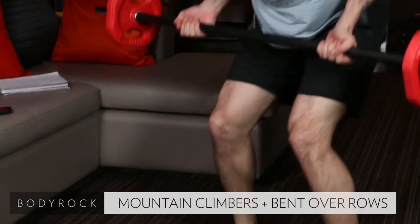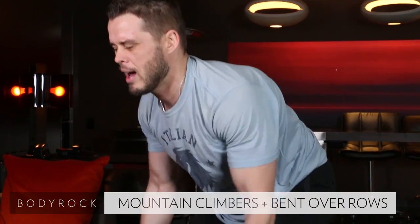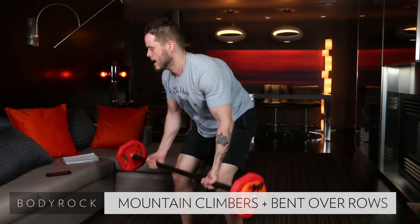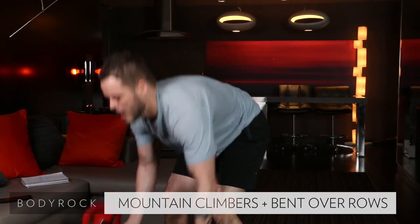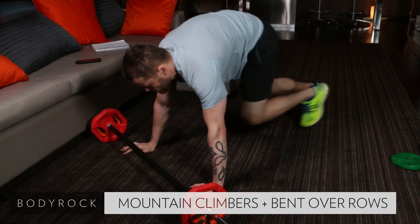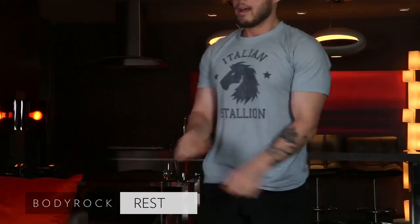Ten and ten. Two, three, four, five, six, seven, eight, nine, ten. You know what's next — we got jump squats. Oh dear. Punishing.